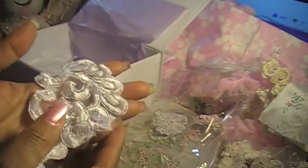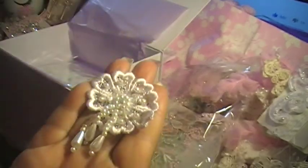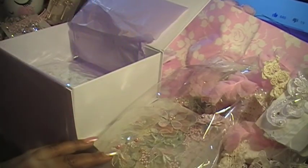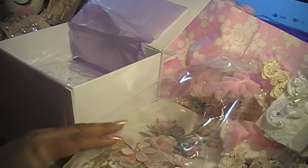Got this beautiful applique right here — love that! Oh look at this, they're pretty. I love this — this is gorgeous, gorgeous. I haven't decided yet; I might do a tutorial on that, or I might not — I don't know.